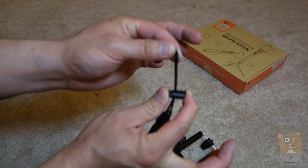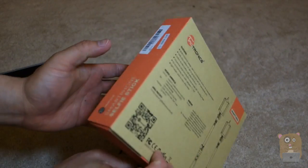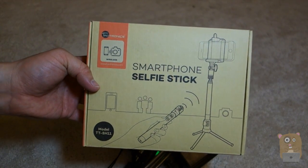With the carrying pouch, I can just press this and lock it. Thank you for watching this review of the TaoTronics Selfie Stick Model TT-SH11. TaoTronics did provide this unit for review. If you guys have any questions, comments, or suggestions, feel free to contact me. Thanks for watching. Bye.